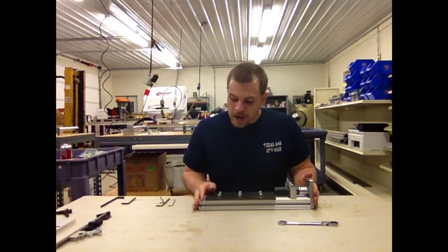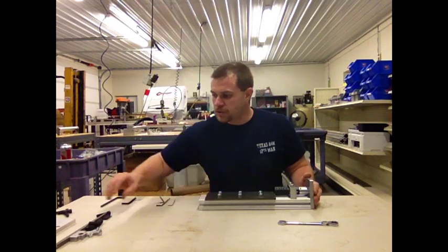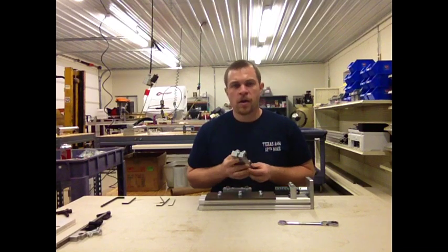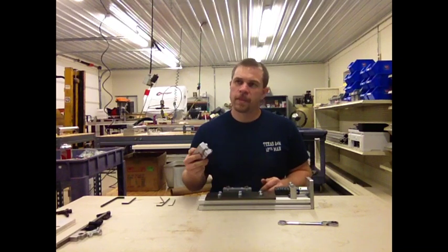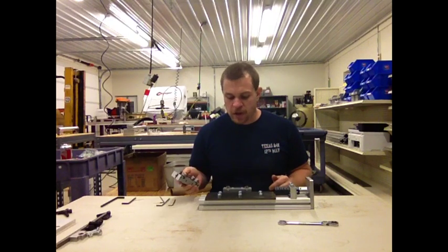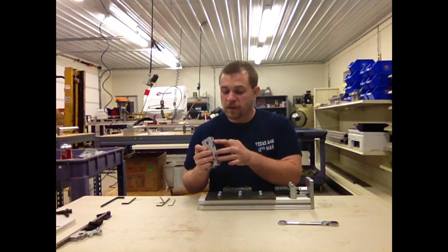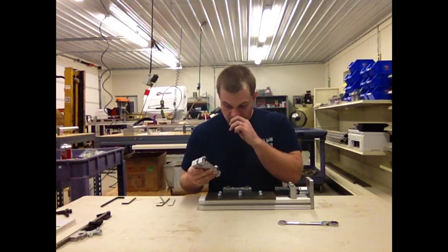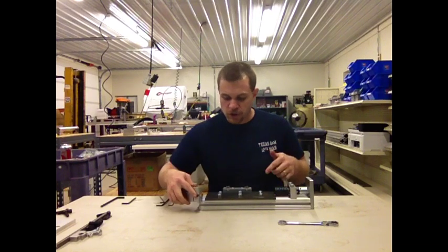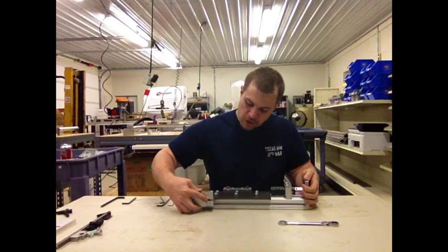Once we've gotten your rail on, the next step is to get the carriages on. Please refer to the video for assembling and adjusting your carriages. Once you get your carriages adjusted, you need to slide them back onto the extrusion. Please note that the set screws on the carriages should be facing down towards the extrusion.